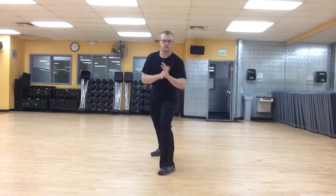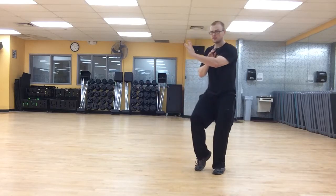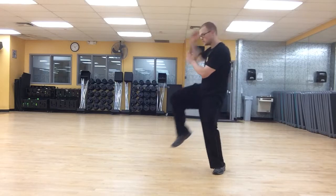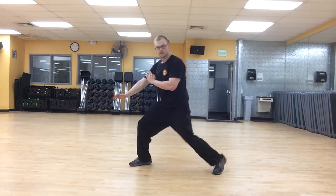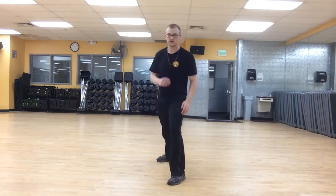Let me show you what that translates into: block his punch, step off his line, kick his groin, turn, chop his neck, and then you can step back if you want to. That's the first application — a 45 block front kick chop.